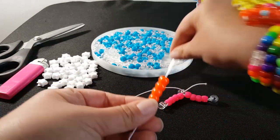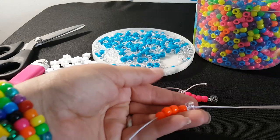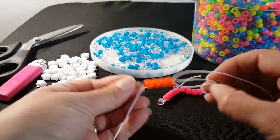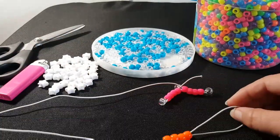So you're going to add four orange, add a clear. Take your needle and go through the four orange. Hold the clear and pull the string.